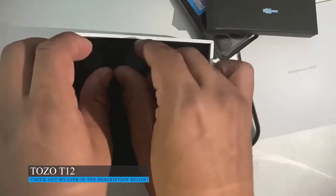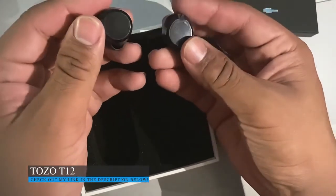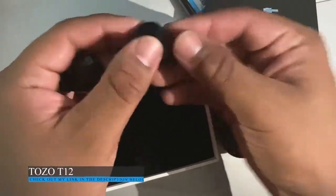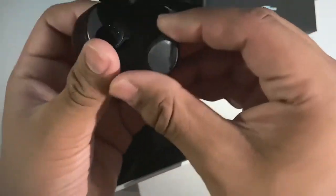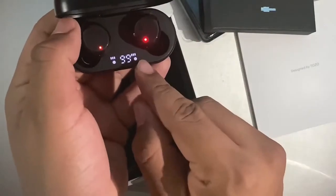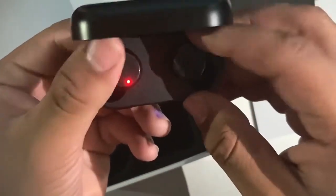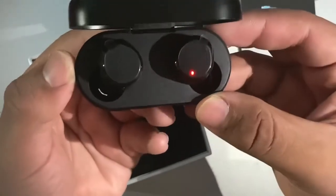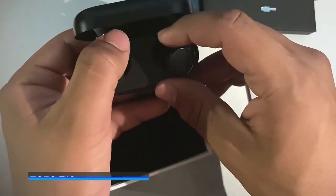And over here we've got the little buds that go in there with their little plastic covers. Let's put them in and see how they work. So we already start off with 99% battery life. As you can see, we have this awesome LED mini display built into the case, so you can really see how much battery it has.